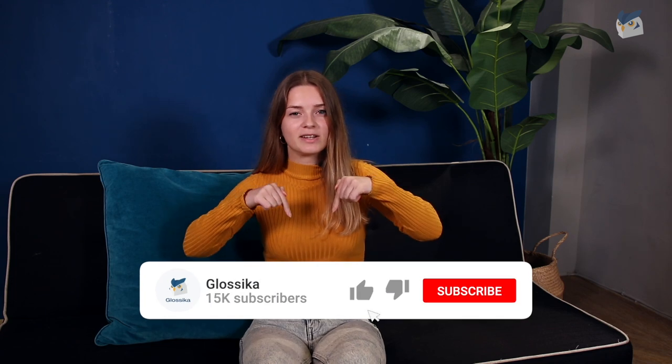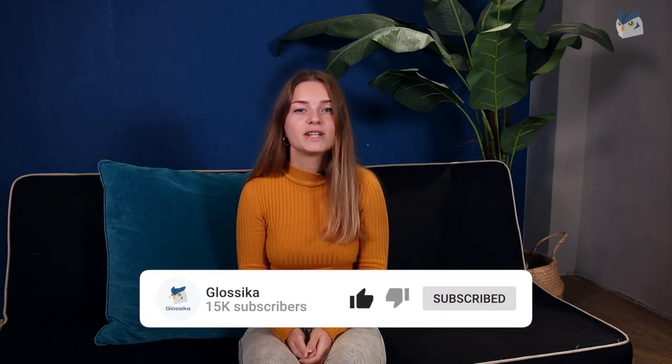If this video was helpful to you, please hit the like button and subscribe to our channel if you want to learn more delicious French cooking and French vocabulary. Thanks for watching and see you next time. Au revoir.